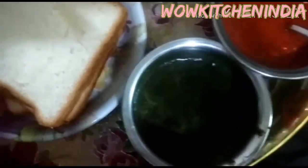This is homemade. This is a green sauce. Now you can add a green sauce. This is a thakali sauce.